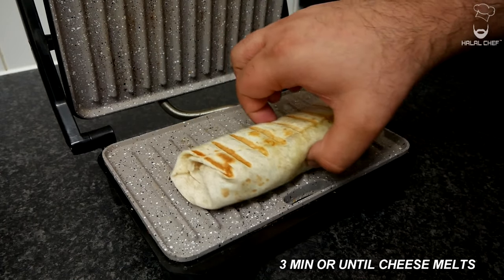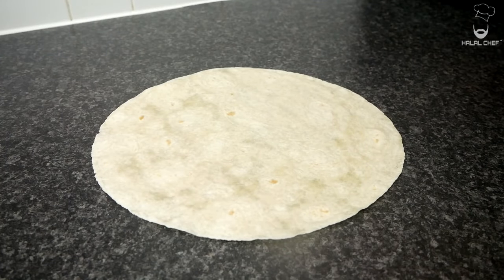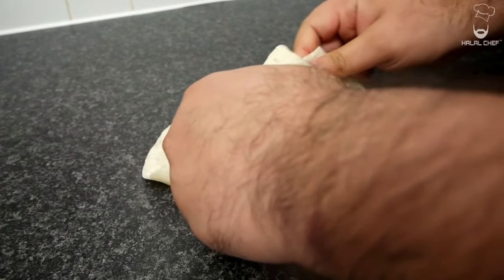Grab your grill. Once you have that beautiful color, just remove it. Some people might be fussy about adding salad on their wraps — add some chicken, lots of cheese, close it up, and onto the grill.